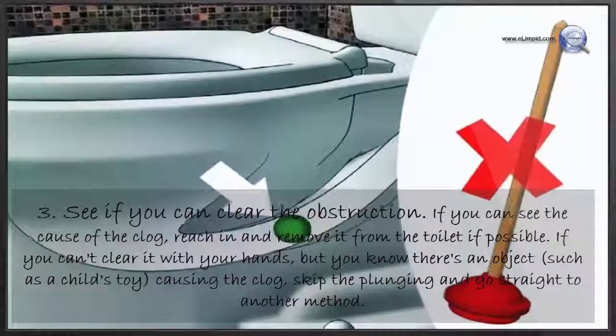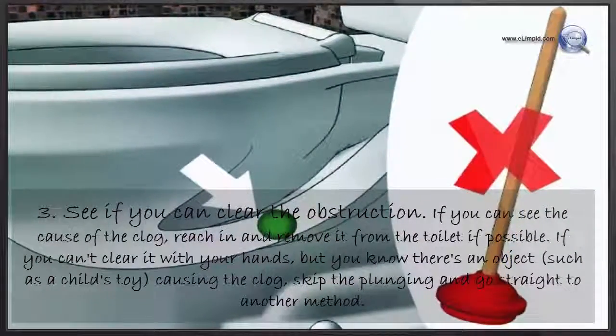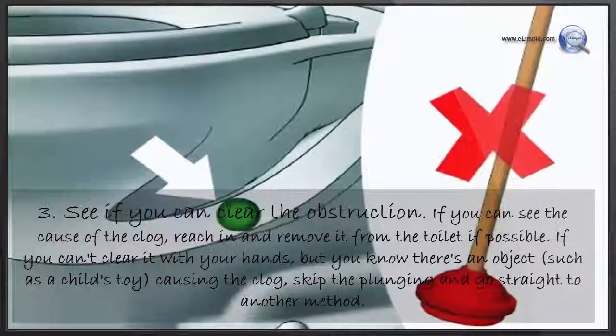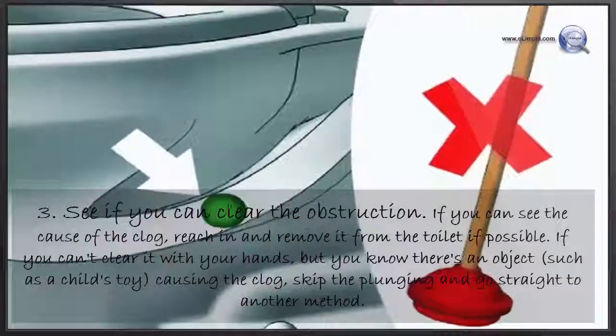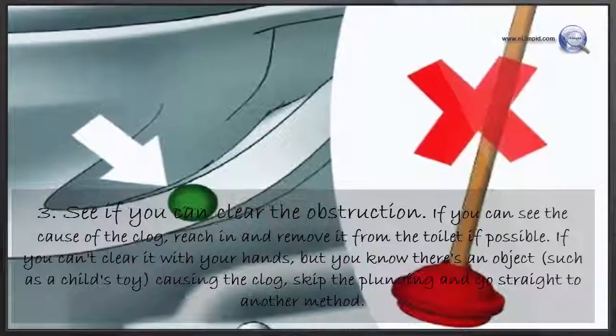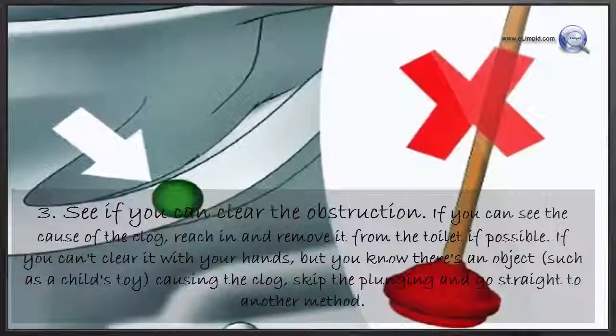See if you can clear the obstruction. If you can see the cause of the clog, reach in and remove it from the toilet if possible. If you can't clear it with your hands but you know there's an object, such as a child's toy, causing the clog, skip the plunging and go straight to another method.